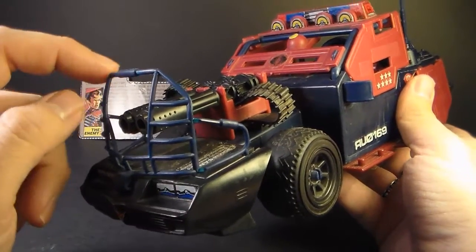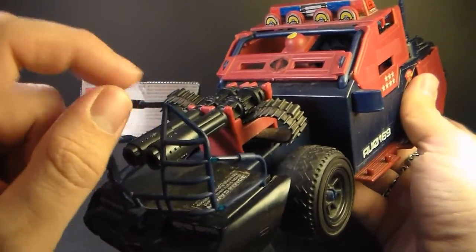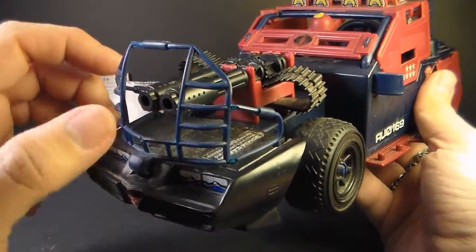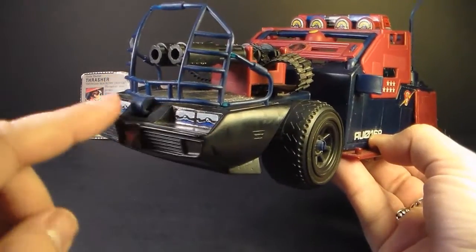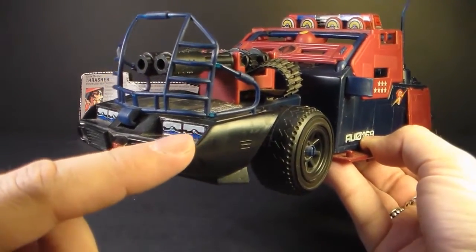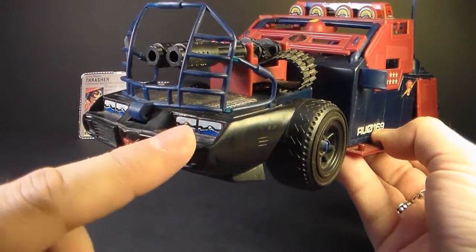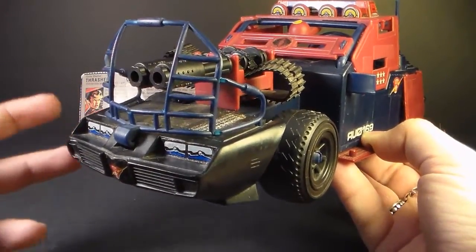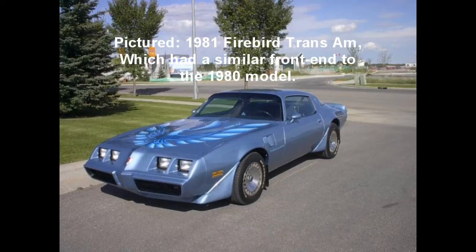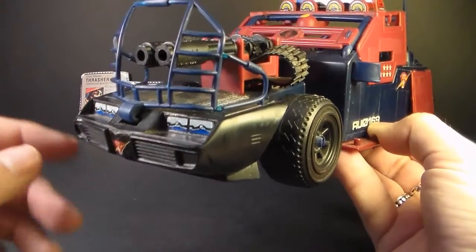It also has this blue roll cage for ramming. This tends to get lost fairly frequently and it's really thin plastic so it could break, but it's a nice touch — it just looks really mean. The front section the blueprints call a junked race car front grill. It's pretty much agreed this is from a Firebird Trans Am — I think a 1980 Trans Am because of the grills in the front, though there could be some debate. It doesn't exactly fit a real-world Trans Am front end, but it's very, very close.